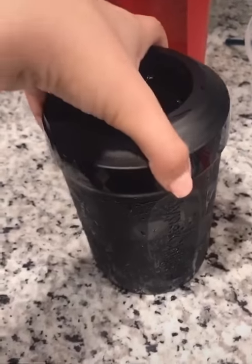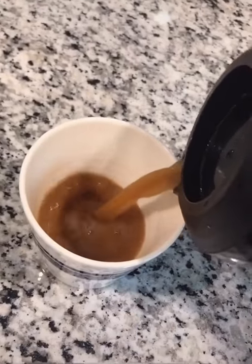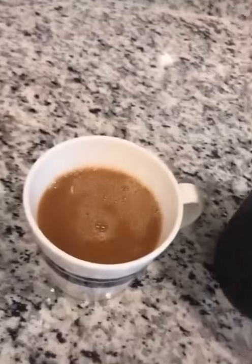We added a little creamer. It's been 60 seconds, and now you have cold coffee without ice to water it down.